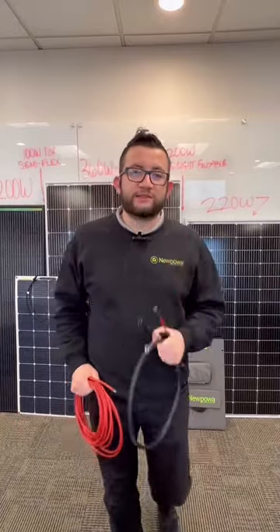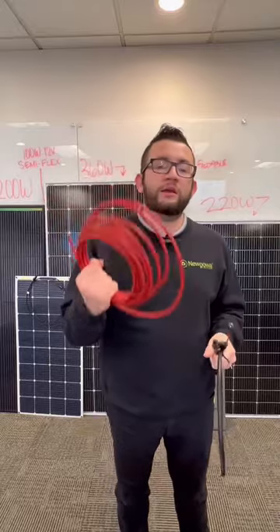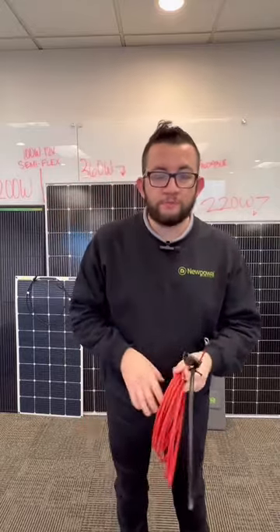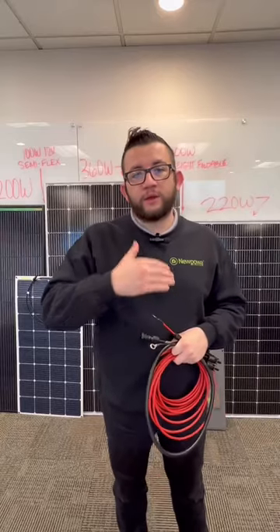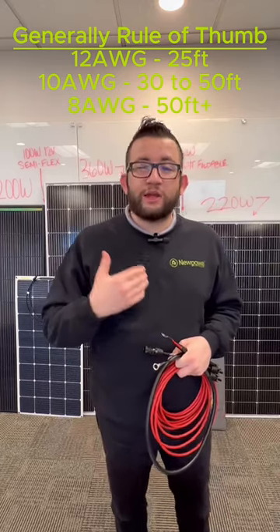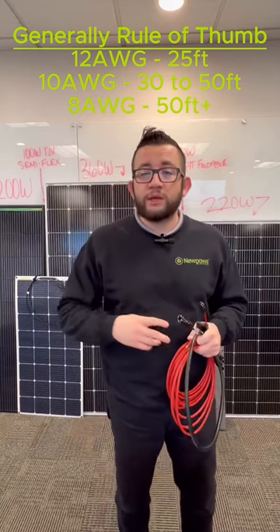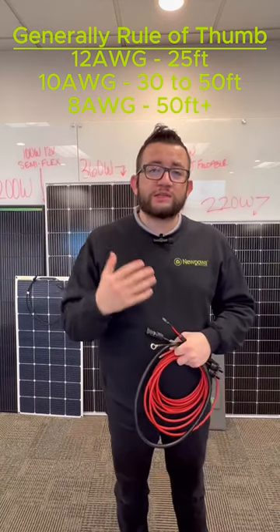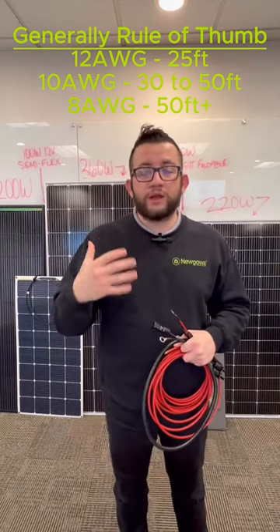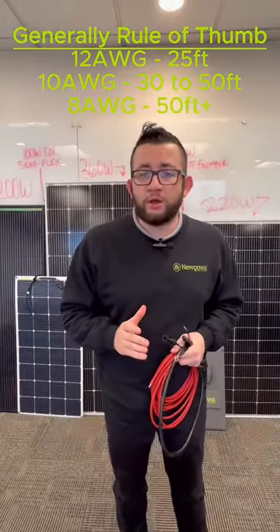Let's talk about wire gauges and distances. For the most part, a lot of people use a 10, 12, or even a 14 gauge wire within their solar setup because they don't have vast distances to cover. If you're running upwards of 50 feet of wire, either a 10 gauge or an 8 gauge wire would be necessary. Additionally, if you have a 400 to 600 watt and above solar panel setup, your gauge will have to be a thicker gauge.